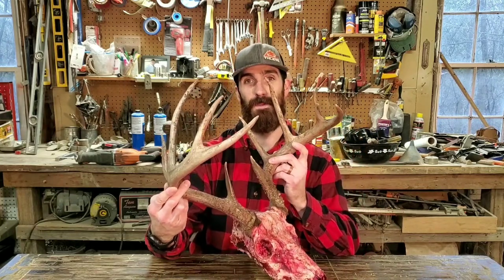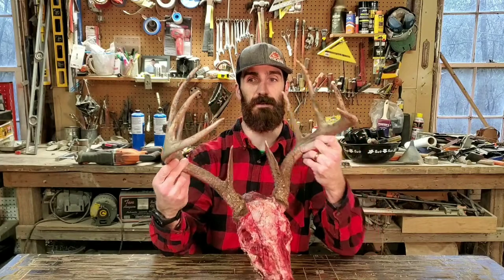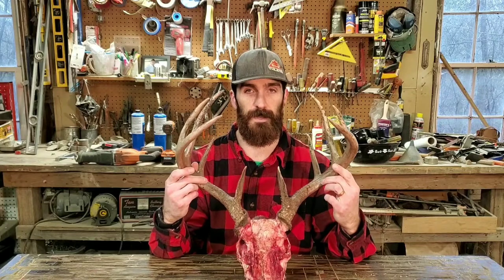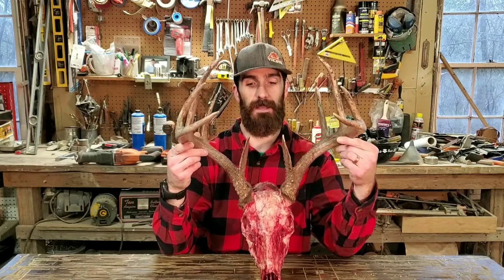Here is the deer I got this year. I'm sorry I didn't get video of it — it was actually the second time I went out and I was thoroughly surprised. He walked right behind me and I could not pass him up. Beautiful ten-pointer. Blessed with another deer this year. I did the same thing as last year: a European mount, followed the exact same process from my other video. It turned out slick — really easy. I'll bury the head to get it cleaned up and then bleach it out.